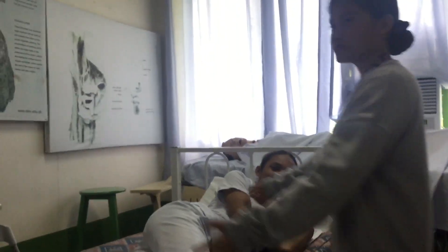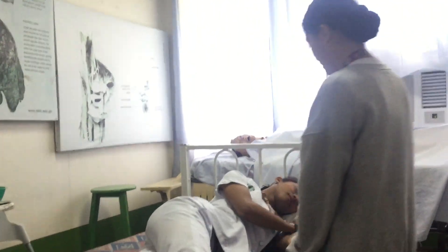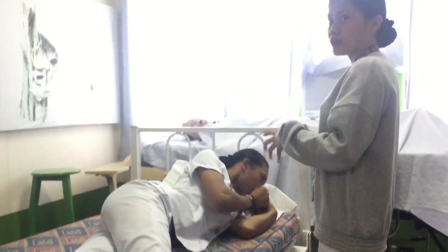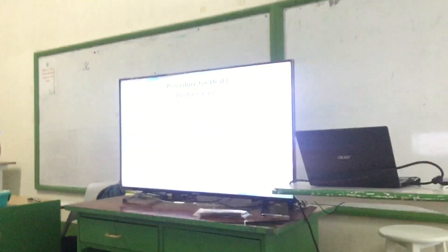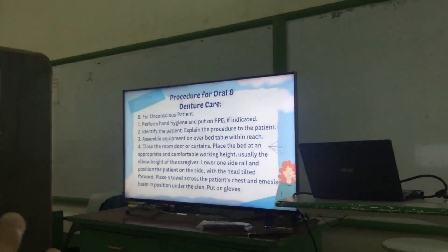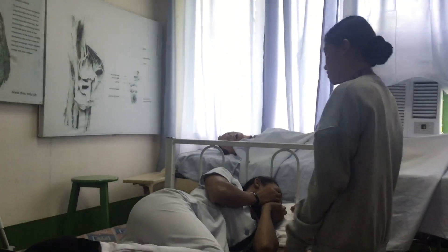When you look at the patient, you can identify the patient. The patient explained the procedure to the patient. Then assemble equipment over the table.